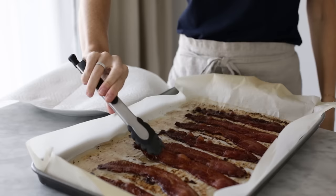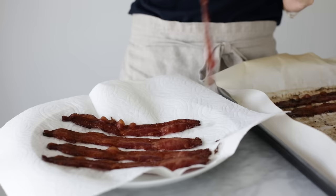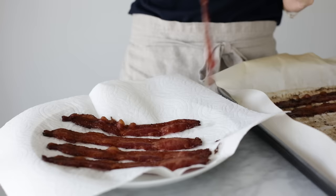Remove the tray from the oven and place the bacon on a paper towel lined plate. And that's it. If you'd like to render your bacon fat for future cooking, which I always do, make sure to click the recipe link below and I'll tell you how to do that.